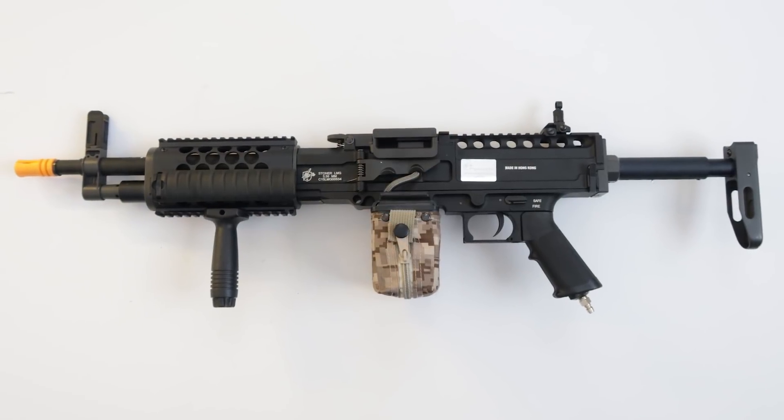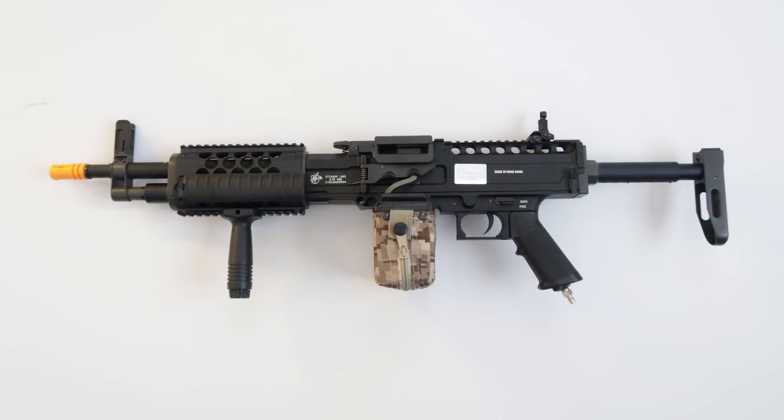This is the Stoner LMG, the Knight's Stoner LMG, and it's distributed by Z-Shot if you guys didn't know. It's actually OEM by Classic Army, so that's who makes the gun itself and the guts, but it's not something you can pick up through Classic Army, which a lot of people think you can. In North America, this is licensed through Knight's, and because of that, it is through Z-Shot.